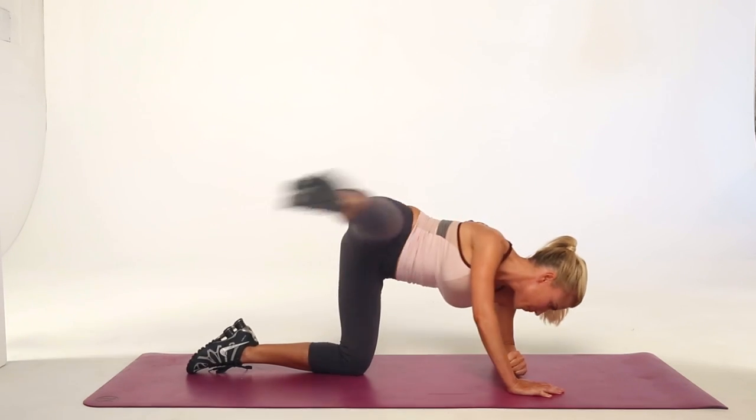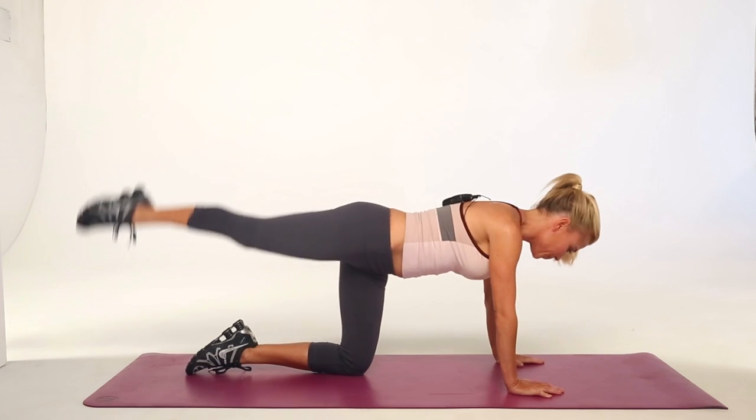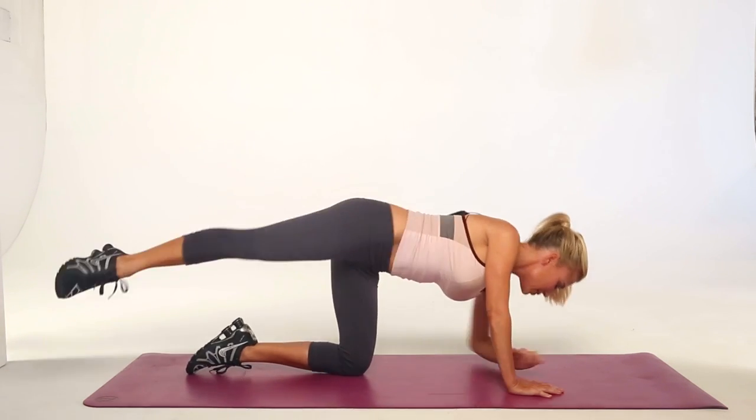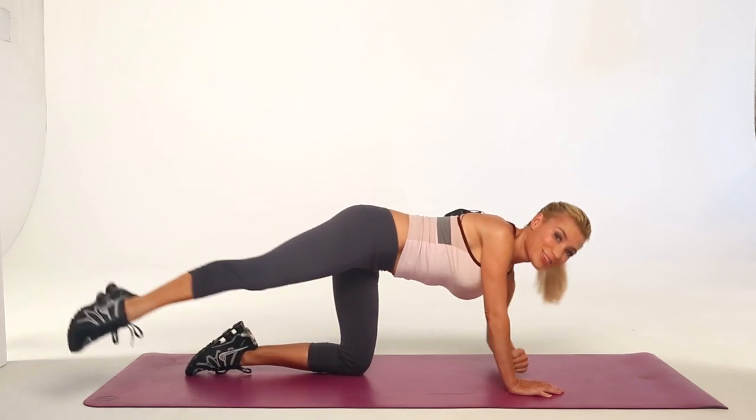You're working everything. This move has some tempo to it. Please don't forget the pulse at the end. You can do up to 30 repetitions of this move too.